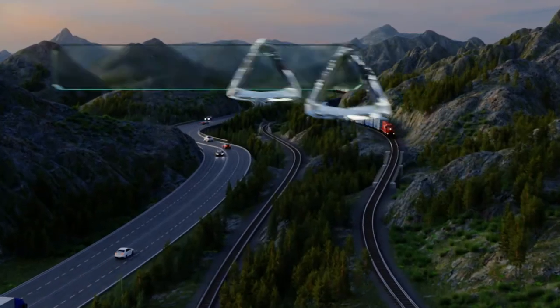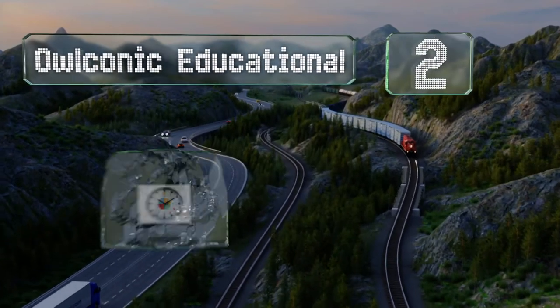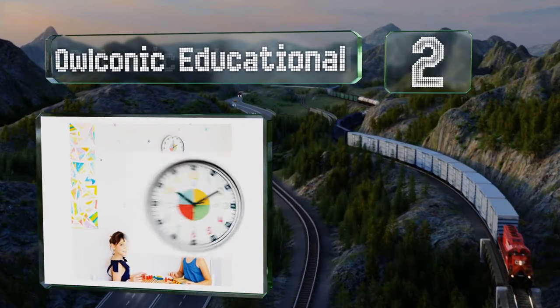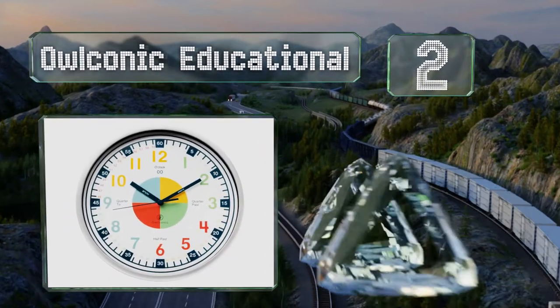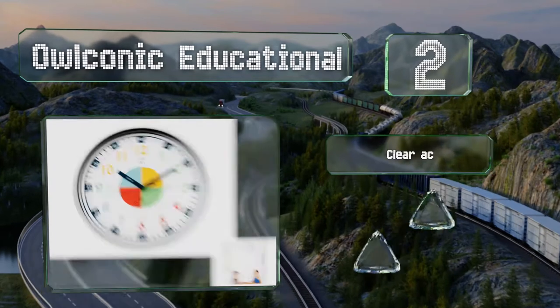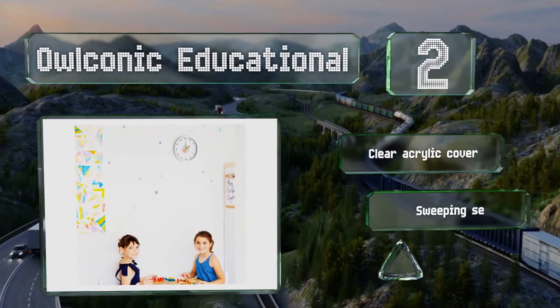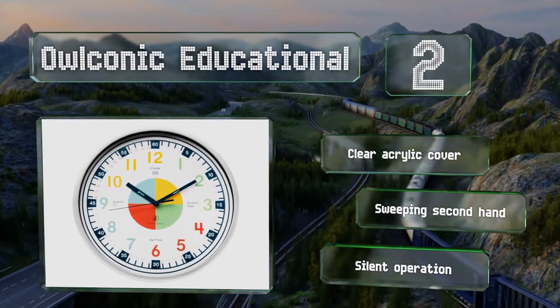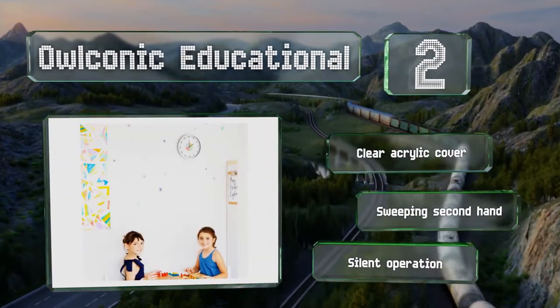At number 2, each quarter hour is represented by a different colour on the Alconic Educational, and the minutes are labelled individually, so youngsters will always know the exact time. It's lightweight and easy to hang on the wall of a classroom or a child's bedroom. It's equipped with a clear acrylic cover, a sweeping second-hand, and a silent operation.